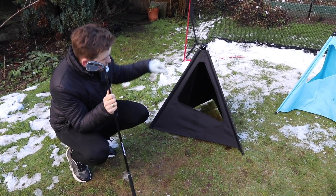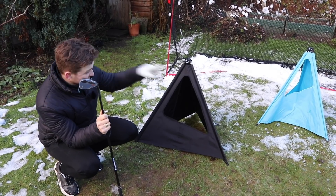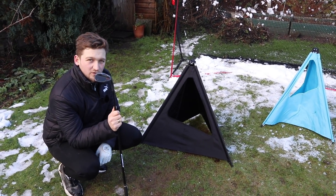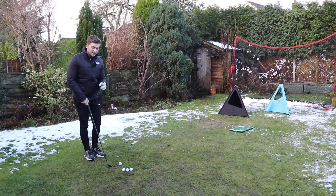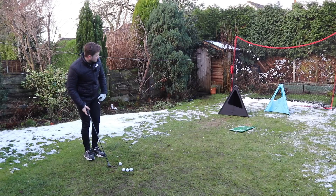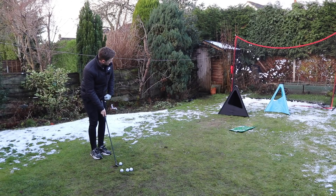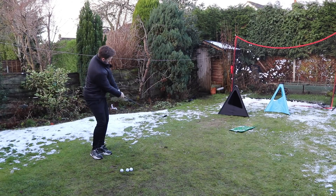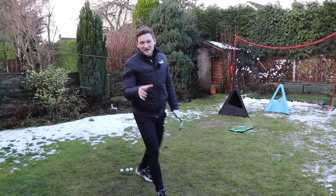So I've set these two nets out — one here and one a little bit further back. We've got a big hole and a small one on the right. I've got four golf balls, let's see how many I can get in. I'm going to go the toughy — back right, top bins. Strike, trajectory, distance control. First one in!